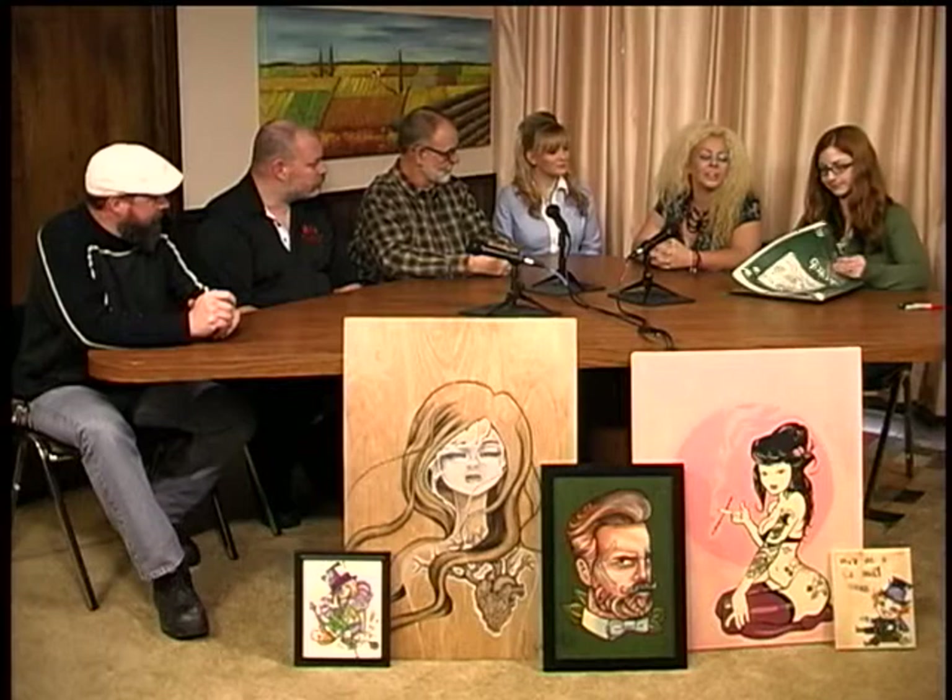Welcome back to Real People Real Life. We have wonderful artists today — a day full of fun. We had Addie on earlier, and as she was on earlier she had drawn a picture. She teaches art and I wanted her to tell us a little bit about how it unfolds — drawing a portrait.